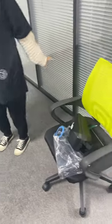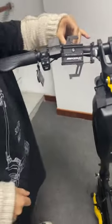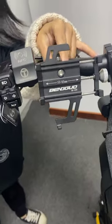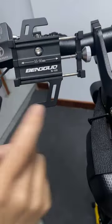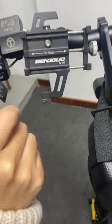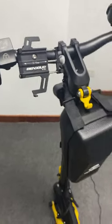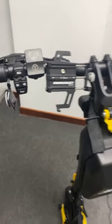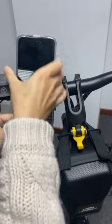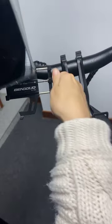Next, let's show you the foam holder. We have mounted it to the mini scooter. You can find a place you like and mount it there. The width is adjustable from 15.5 to 19.5 millimeters. You can adjust this width to fit your needs.